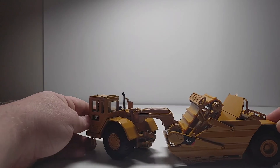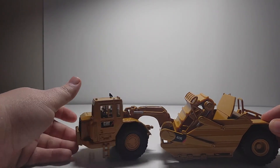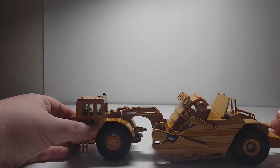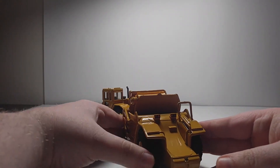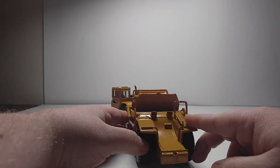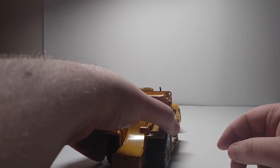It does have a good range of functionality when it comes to the articulation point. Can't really ask for much more there — pretty decent. And on the back, you have some more lights right up here, and a sturdy push bar back here, should you want to put a push dozer behind it.